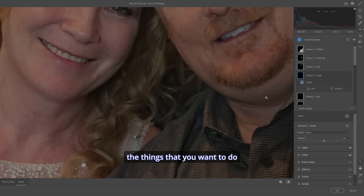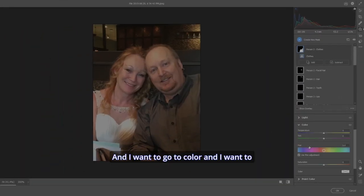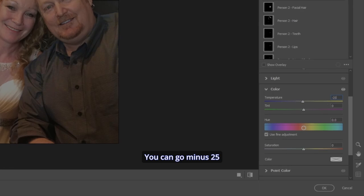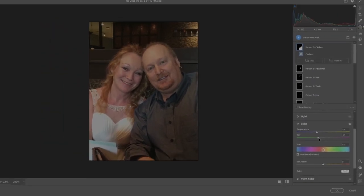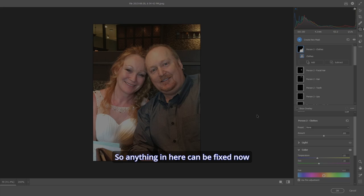In this picture my shirt was more of a darker gray but you can see it's got some red and yellow in it. Let's go to Color and add a bit of blue — go minus 25 — and all of a sudden the shirt is more gray like it should be. There's a bit of magenta too, so let's throw in a bit of green. Before, after — it looks more like the shirt I was wearing that day. Anything in here can be fixed.